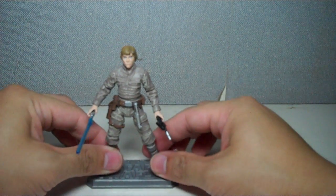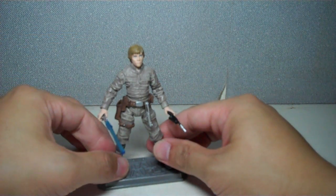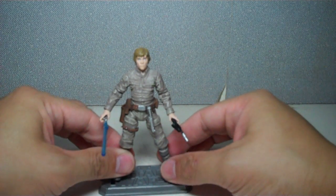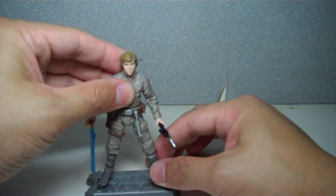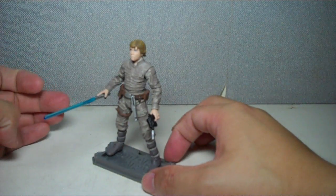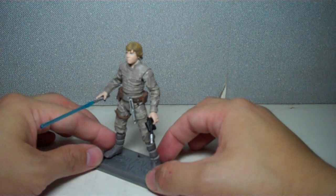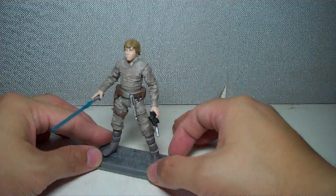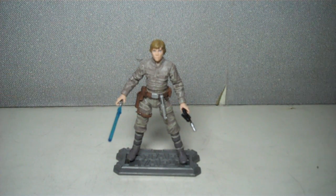There he is — fantastic looking figure. I'm kicking myself right now for not getting this one sooner, and I'm really glad a lot of you guys out there really egged me on to get this figure. Apologies for judging this one too quickly — I love this figure, I couldn't recommend it any more than I already have. Very nice, very well made, great update of the Bespin Luke that was previously released. The Star Wars Vintage Collection, Luke Skywalker in Bespin Fatigues from the Empire Strikes Back wave. Thanks for watching!